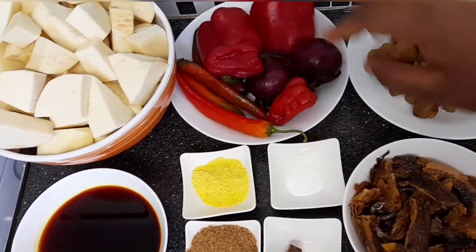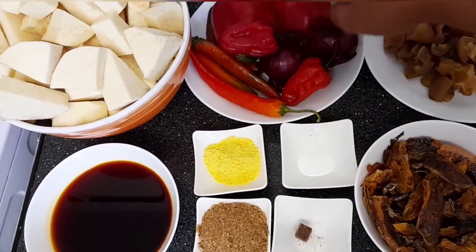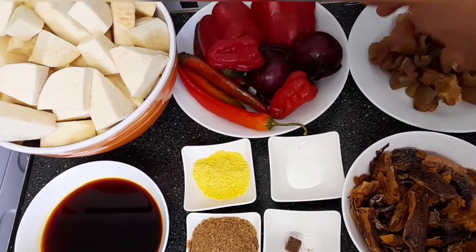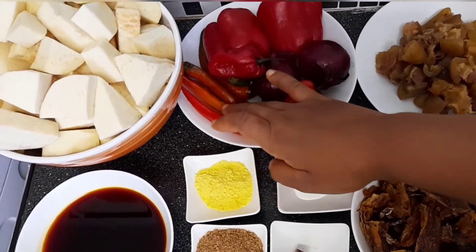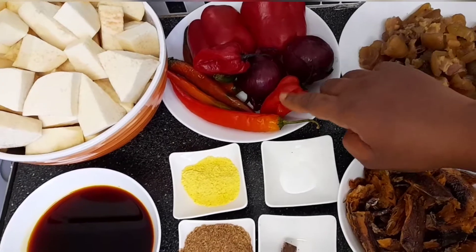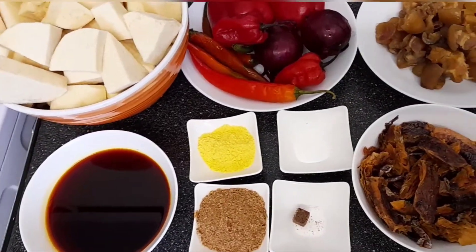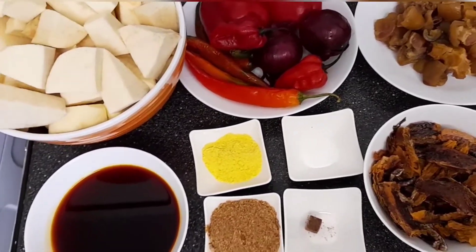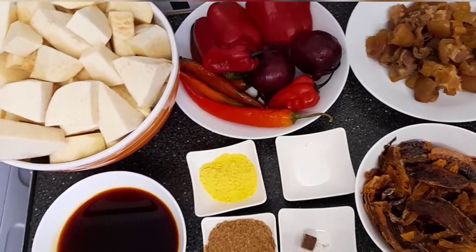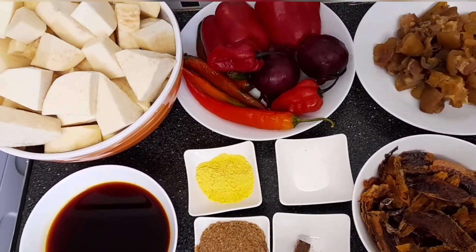That's the yam — one full yam — two red peppers, two onions, four chili peppers, two scotch bonnets, the cow skin, and the dry panla fish. These are all the things I'll be needing to make the yam porridge. Let's get cooking!